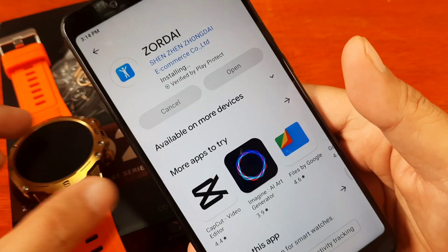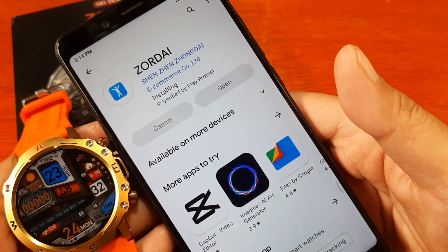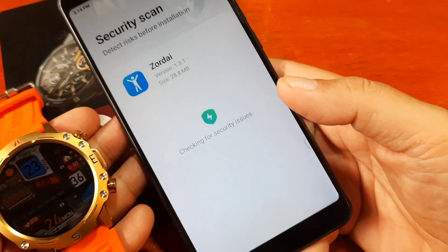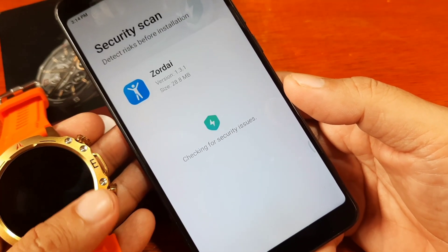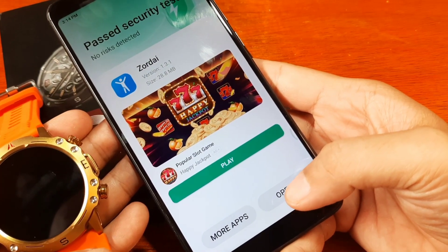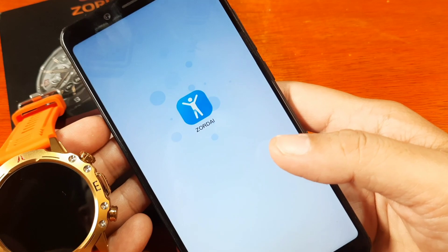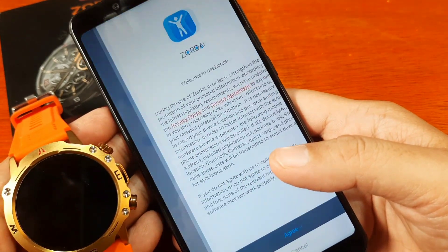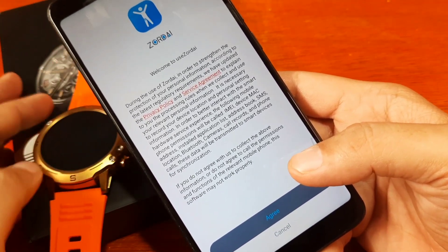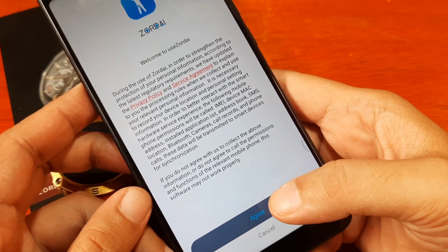Hopefully we won't have any issues with pairing this smartwatch. After a security scan, in just a few minutes we are done. Let's open the Zordai application.